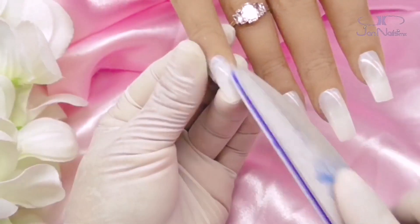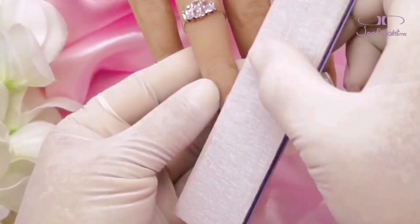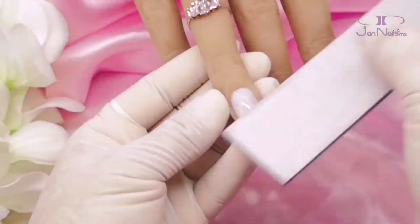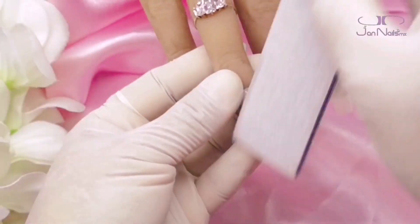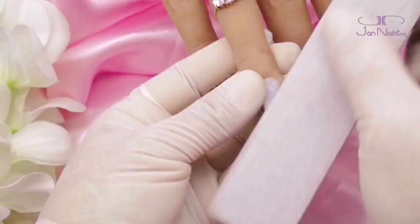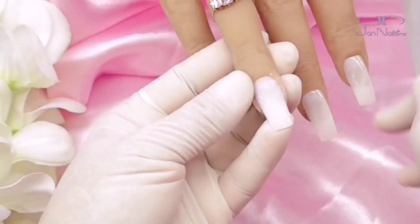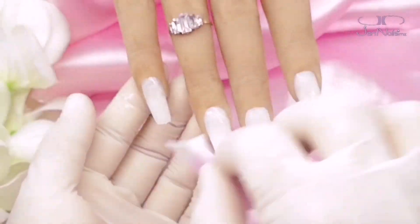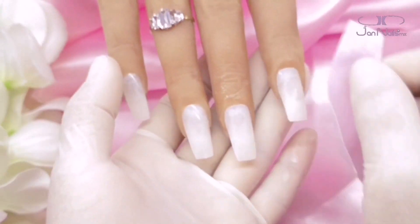La verdad, en esta ocasión me sirvieron de maravilla. Como no voy a utilizar ni acrílico ni nada para realizar una estructura, me parecía que el tip era perfecto para esta ocasión. Solamente omito la parte de empujar la cutícula y retirar el perigio. De ahí en fuera, así es como voy a preparar la uña natural: primero retirándole todo el brillo.